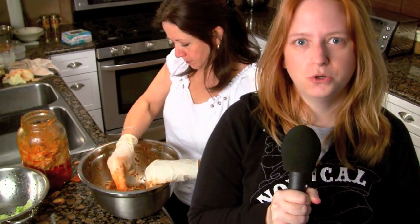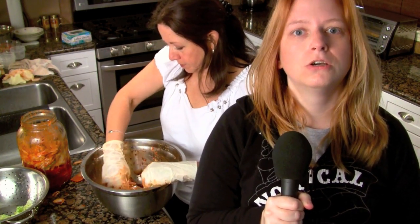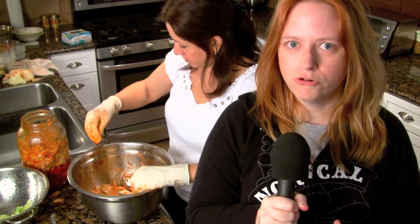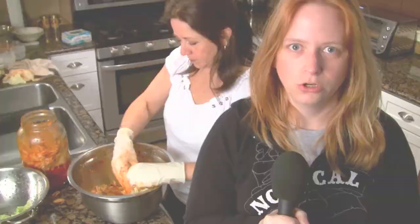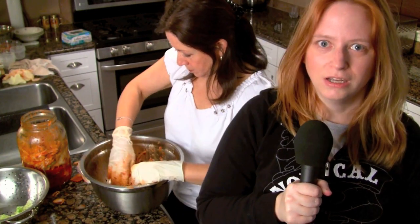Even though kimchi is a uniquely Korean dish that goes back hundreds and even thousands of years, those of us on the other side of the Pacific have an opportunity to make kimchi a uniquely Californian and uniquely American dish. Think of the kimchi experience as an adventure in making your own California-style kimchi. Thank you for watching.